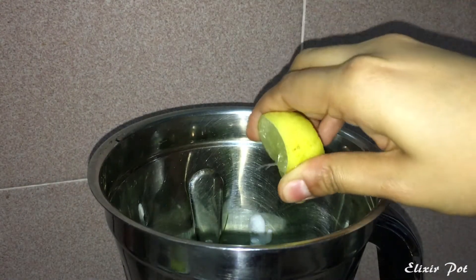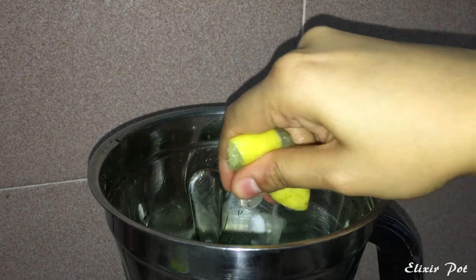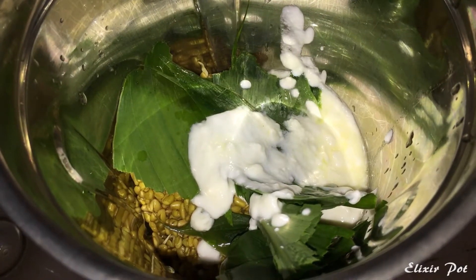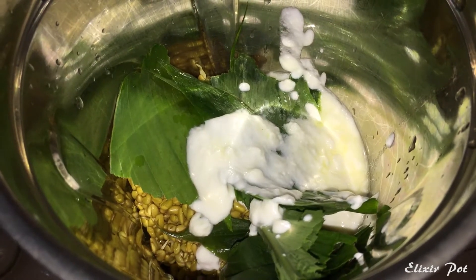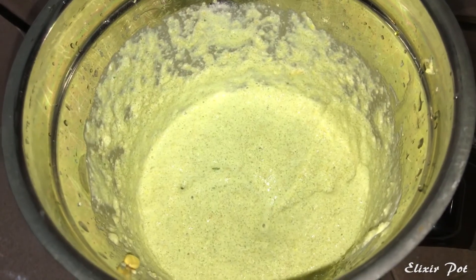Then squeeze half a lemon juice and 2 turmeric leaves into the mixture. While making the paste, water is not required. If the consistency of the paste is not smooth enough, you can add extra curd into the mixture. Once it is ground, it should look like a fine smooth paste.